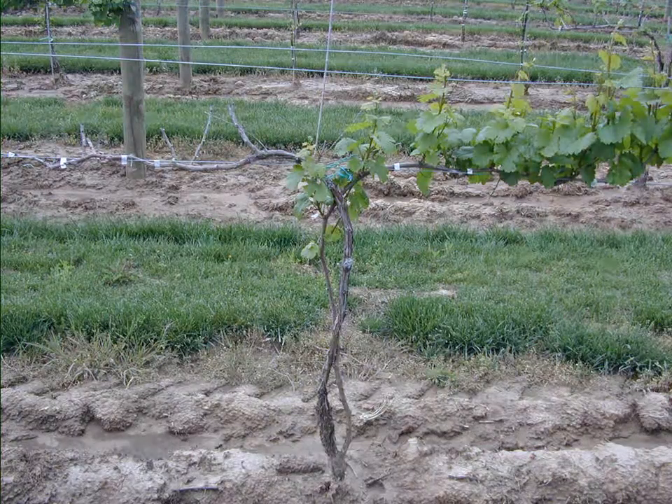Here's a situation we've seen over and over again in a number of vineyards, where we start to establish a training system — in this case a midwire cordon with two trunks. We start to bring the trunks up, establish the cordons, start spurring them, and part of the vine dies back from winter injury. You can see at the base of that trunk where crown gall has developed and killed that trunk. When this happens, all the work a grower goes through to establish a cordon training system is for naught because, with regularity, the vine will be killed back in this manner.